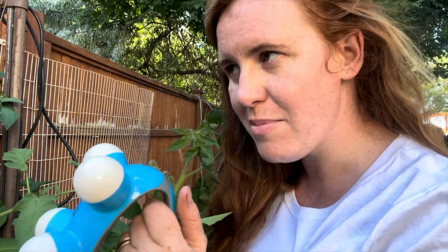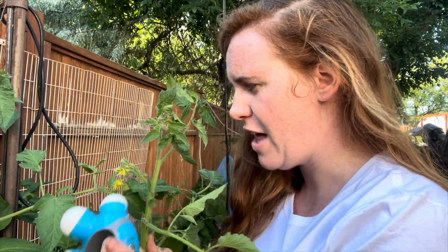To look at this from a perspective of science, we first have to analyze what the theory is that people are going around saying. The theory is: you take a vibrator of undisclosed origin and you place it on the flower or the flower stem, ultimately to release pollen to help with fertilization.